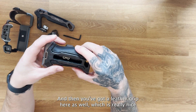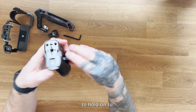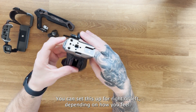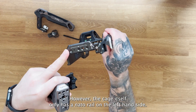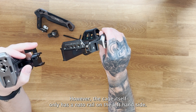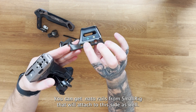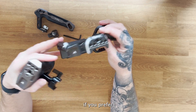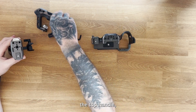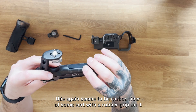There's a little leather grip which is really nice to hold on to. You can set this up for right or left hand, however the cage itself only has a NATO rail on the left-hand side. You can get NATO rails from SmallRig that will attach to the right side as well if you prefer.